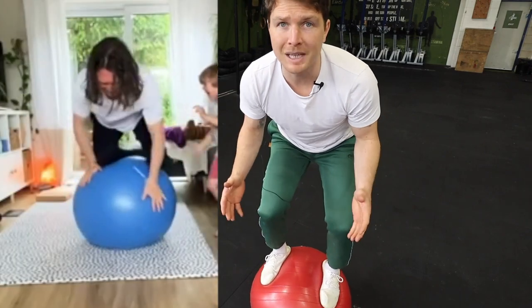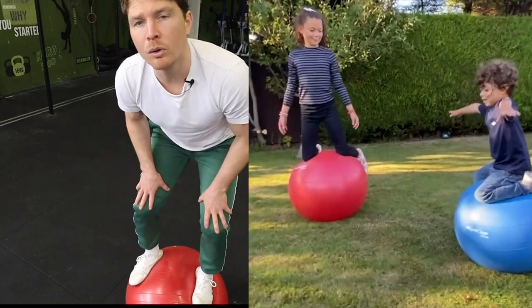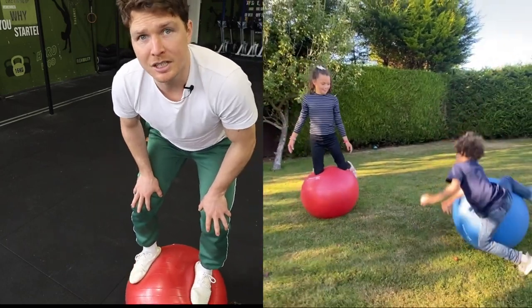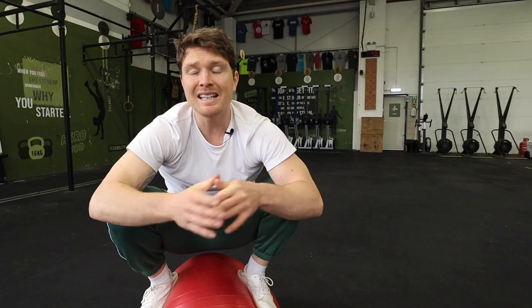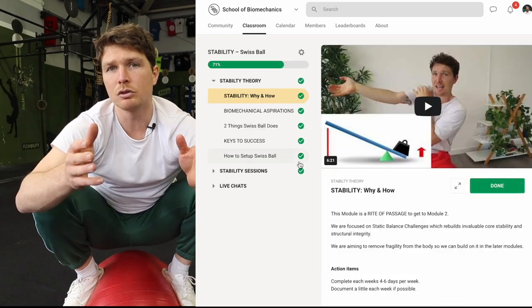I believe as human beings, we're hard-wired to seek and challenge our balance from a young age. But at some point, most of us stopped this type of exploration. Why? I decided to test the best of my findings out with a group of us online at the School of Biomechanics, and it seemed to get great results with everyone there too.